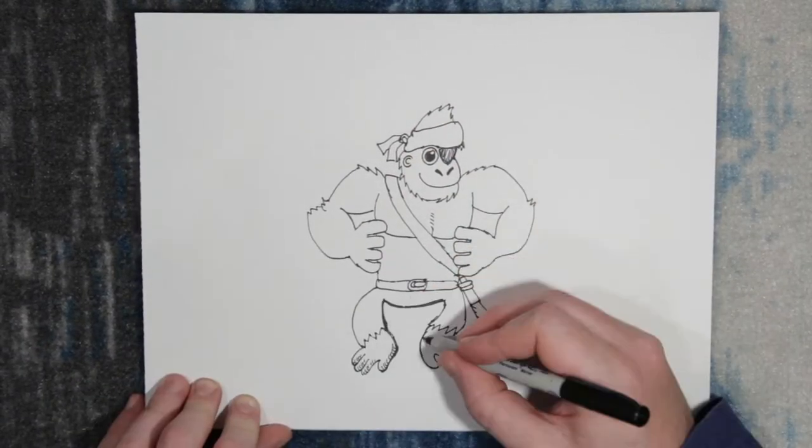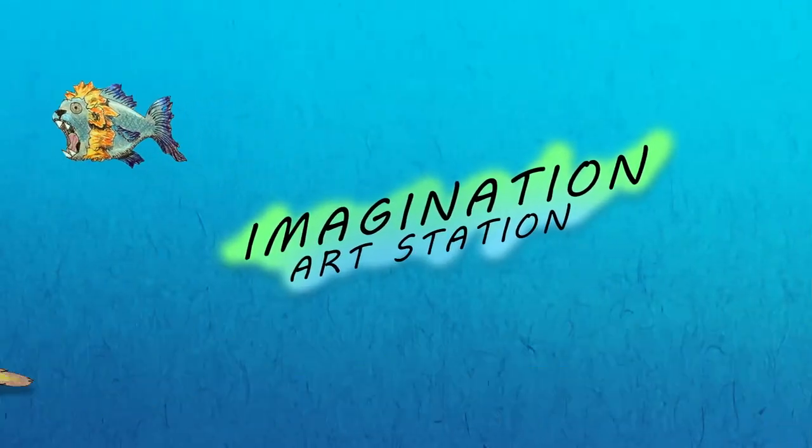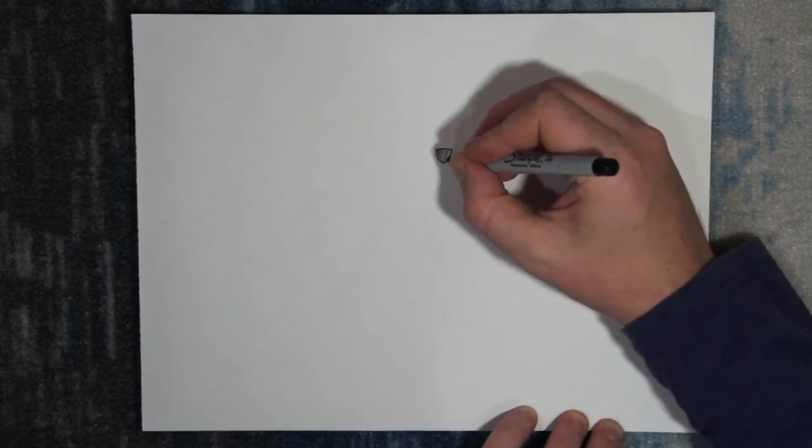Welcome to Imagination Art Station. On today's episode, we're drawing a pirate gorilla.